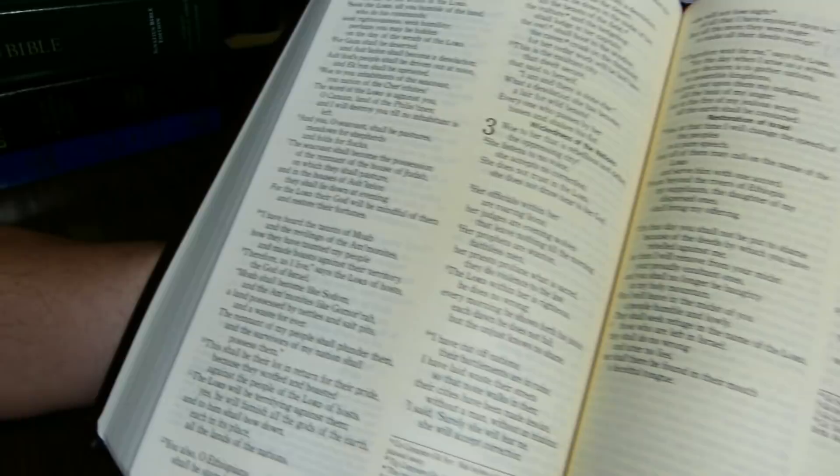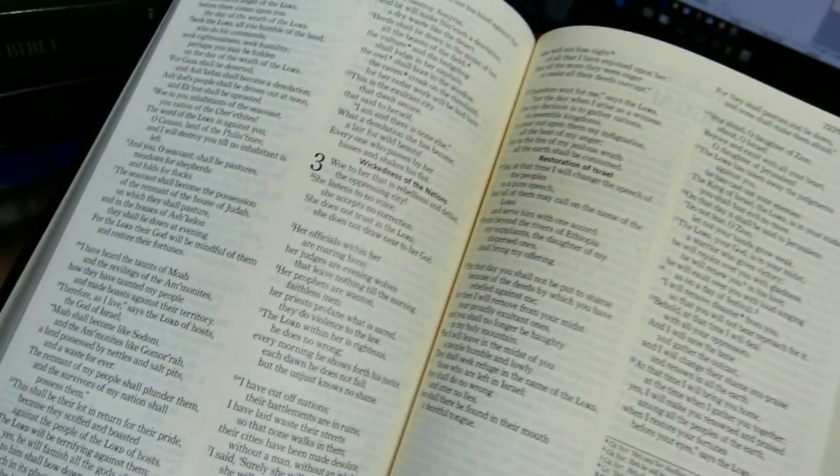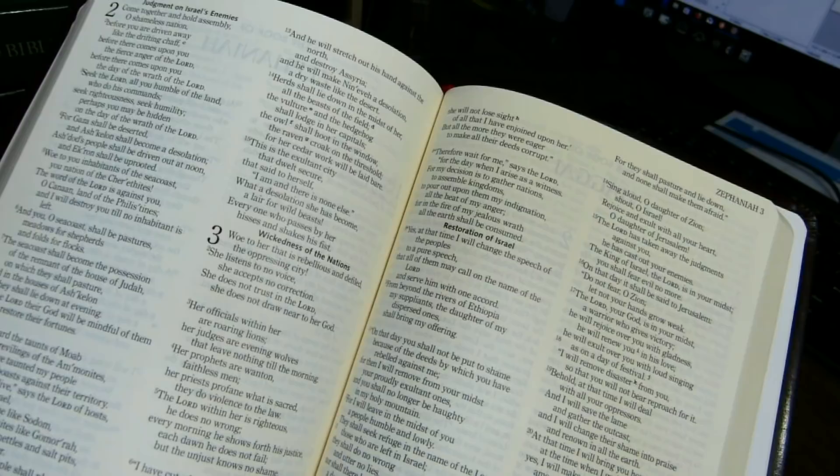The ink appears to me to be black, so this is not the gray ink that you sometimes find in Bibles these days.